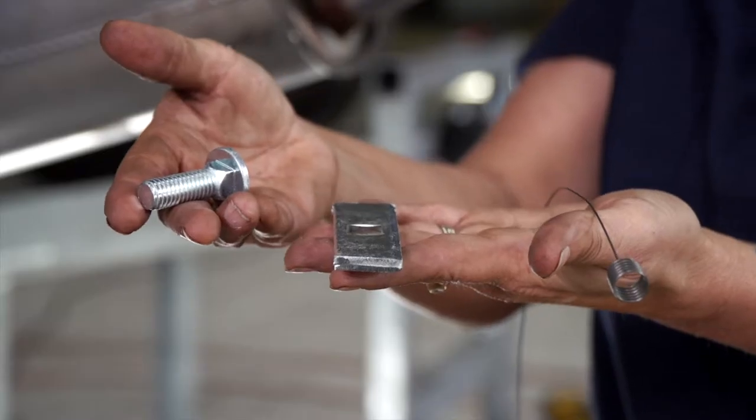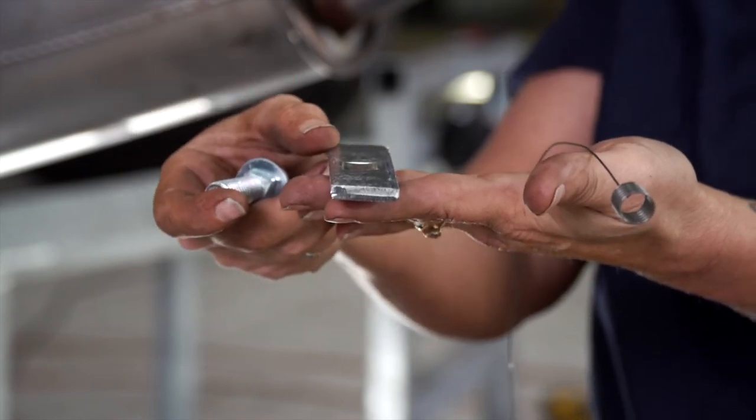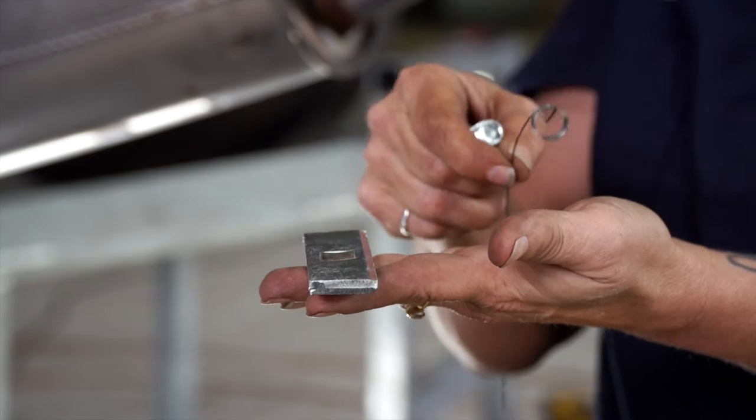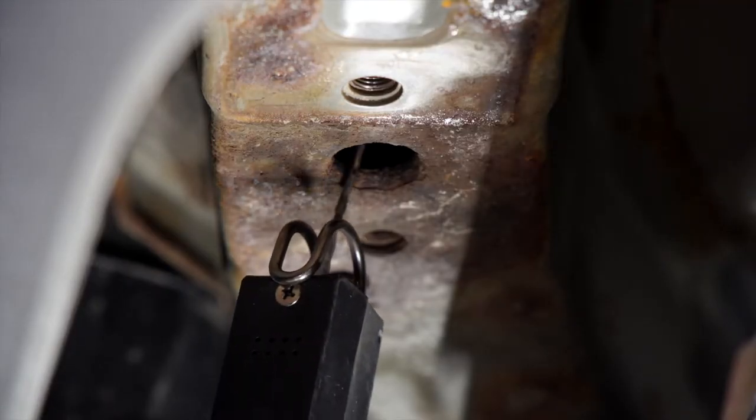We're going to replace the weld nut using the provided carriage bolt plate and we're going to be using the fish wire technique. We're going to notch the access hole out a little bit so we can fit our hardware through it.